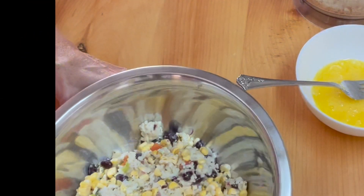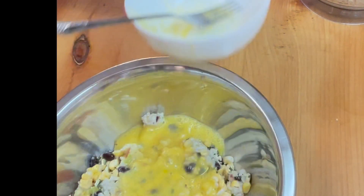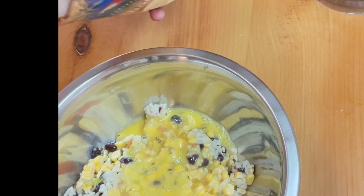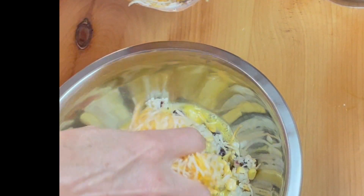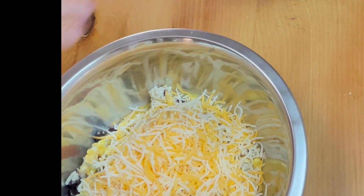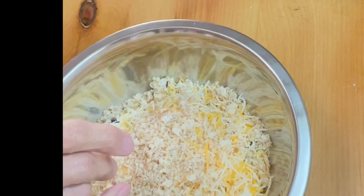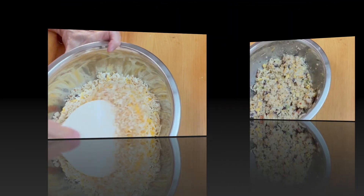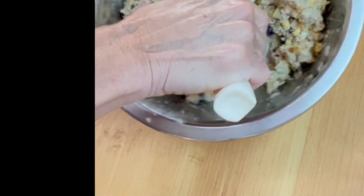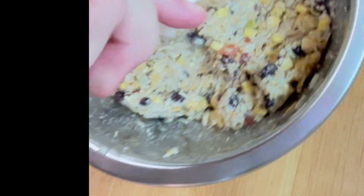I'm going to use all the binders I can think of. First, we're putting in a beaten egg, some cheese. We can use mozzarella, but this is cheddar, because I think it's going to taste better with this southwestern mix — about a cup. And some of our bread crumbs, about a half a cup. We're going to stir that together and mix it well. I put my hands in and squished this all together, and this is going to work. These have turned pasty and formable.